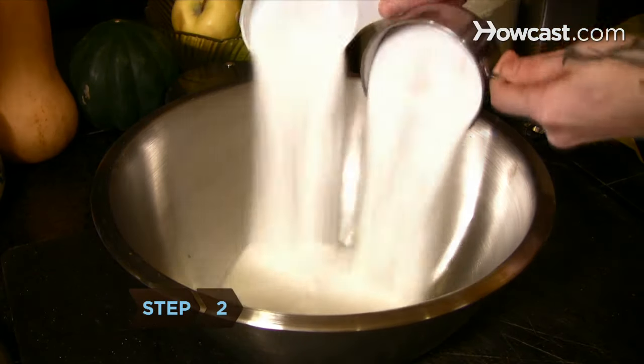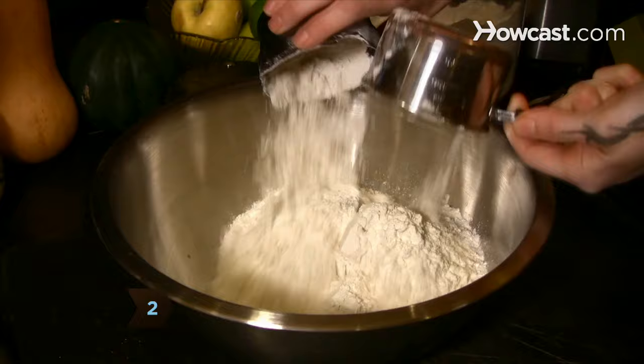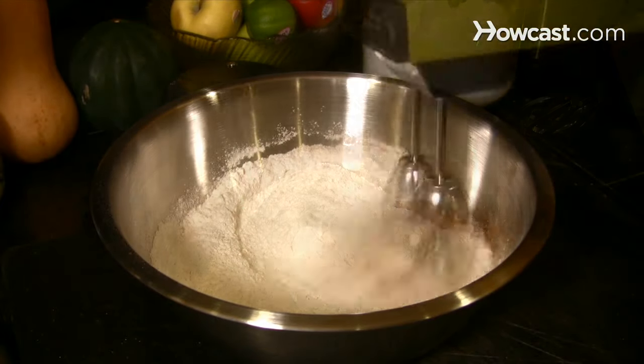Step 2. Use a hand mixer to combine the sugar, flour, baking soda, cinnamon, and salt in a mixing bowl.